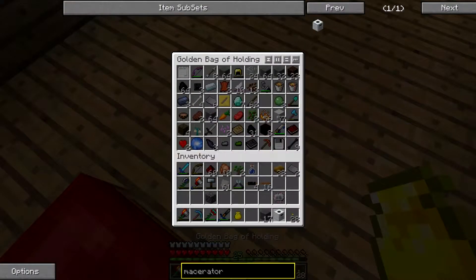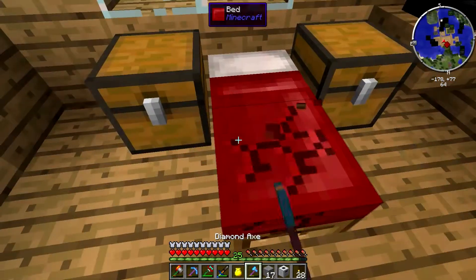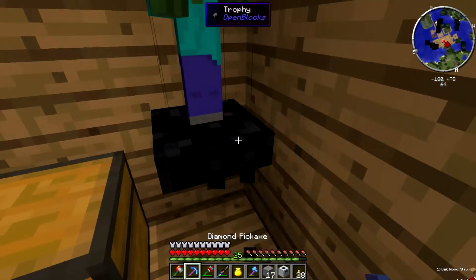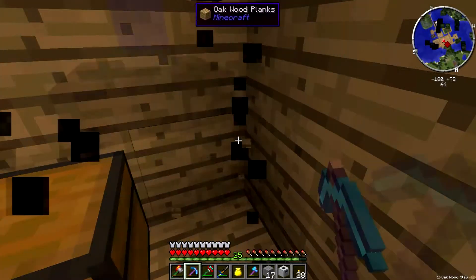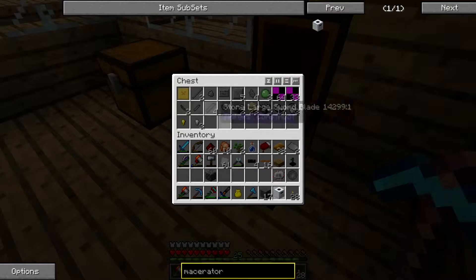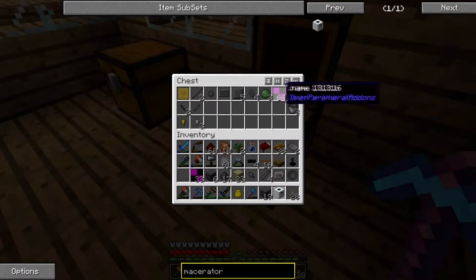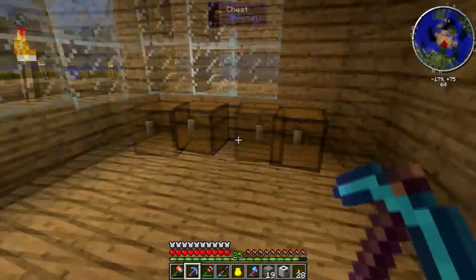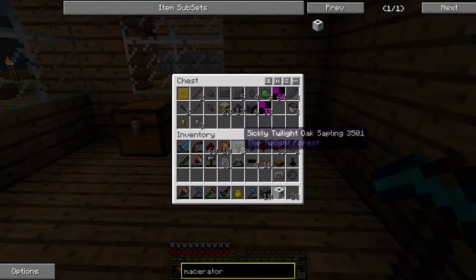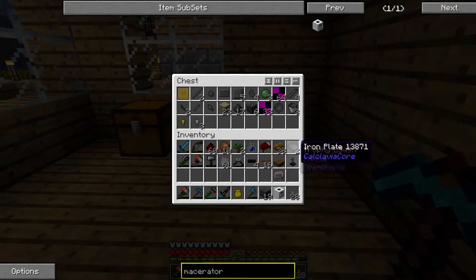I'll grab my axe which is right here. What am I doing — I can just put this all back in there. I don't remember what else was in there... oh, that for sure goes back in.